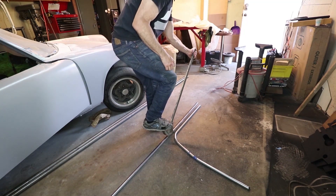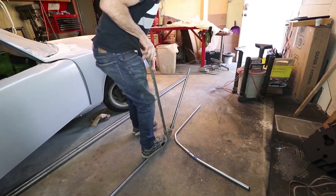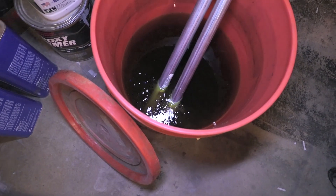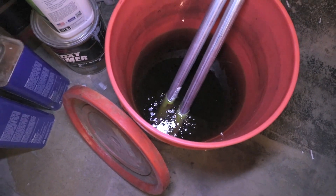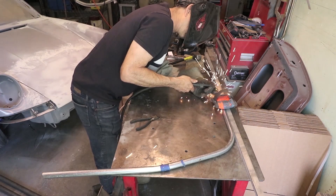Just duplicating the shape for the other side — you can see the actual roll bar tubing is just behind me next to the front tire. Because electrical conduit is galvanized and it's dangerous to weld, I'm soaking it in muriatic acid here. It just eats away the coating and gives you bare metal to weld.